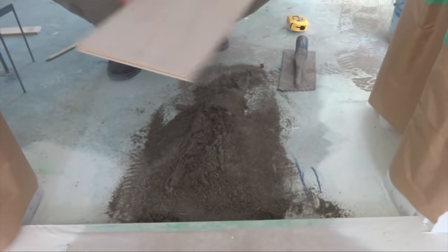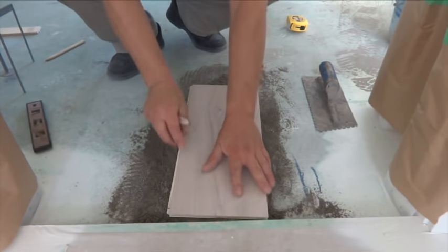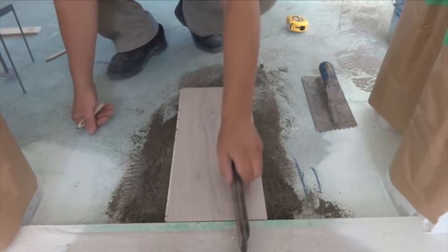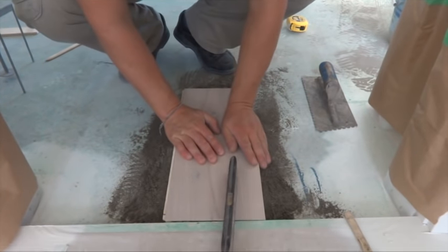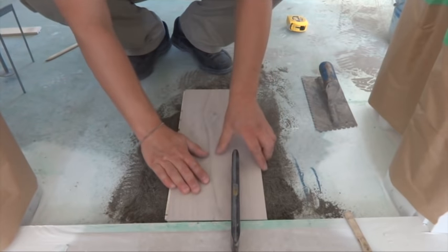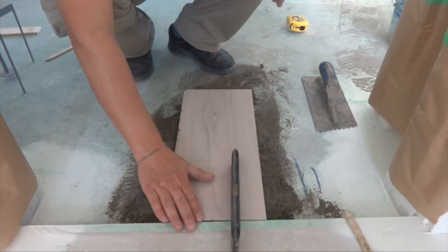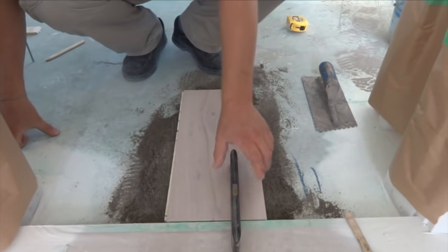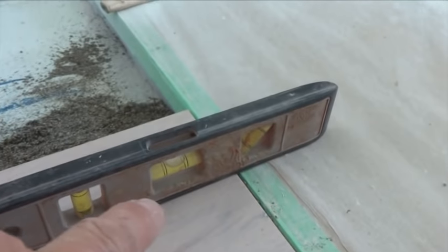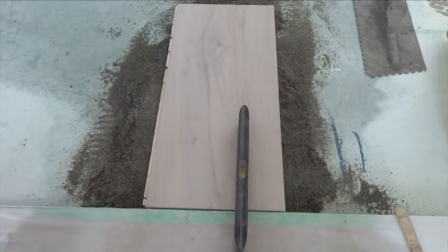Grab a piece of wood and put it over the sand, then slide it down and check if the floor is even with the tile or not using the level. Now you can see — the floor is even with this tile.